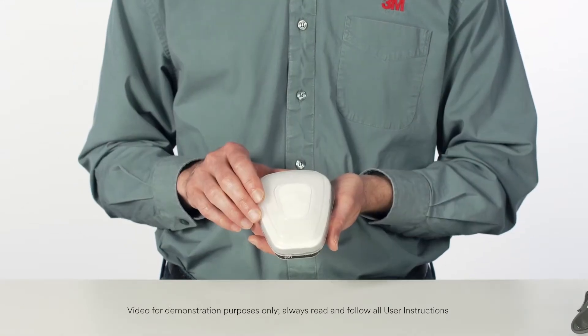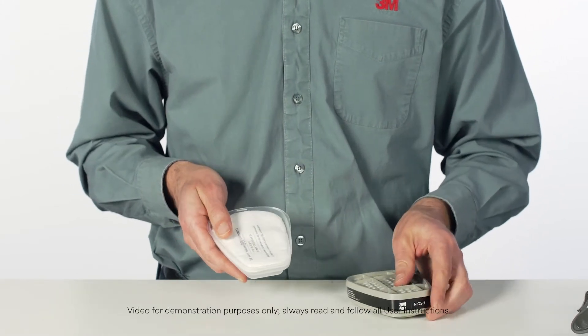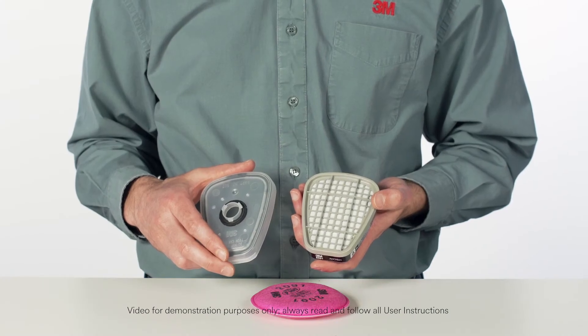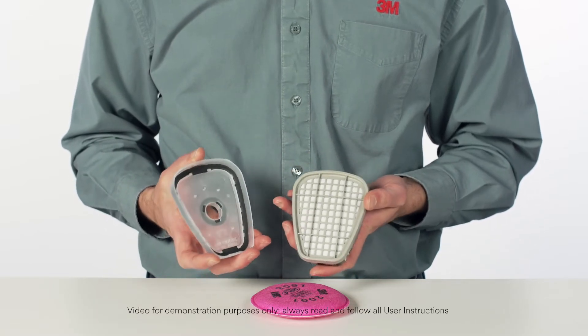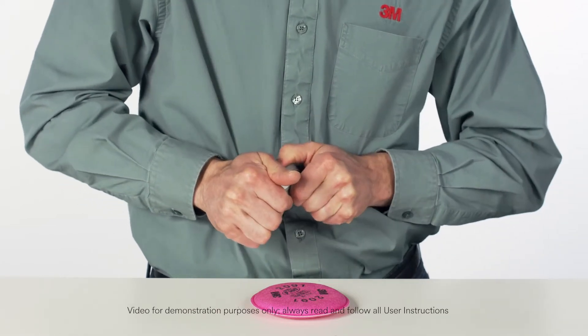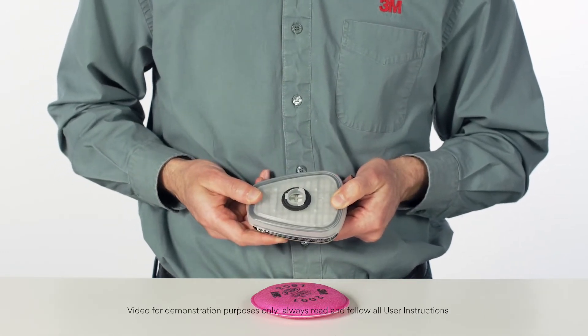To replace the filter, remove the retainer by lifting on the tab. To use 3M Particulate Filters 2000 Series and 2200 Series on top of gas vapor cartridges, the 3M Filter Adapter 502 is required. Align the adapter over the cartridge and engage the front snap and the back snap by squeezing the adapter and cartridge together. You should hear a click as each snap is engaged. The adapter is designed for one-time use only.